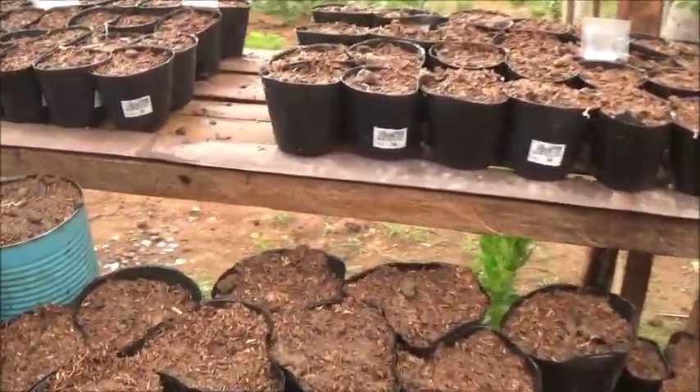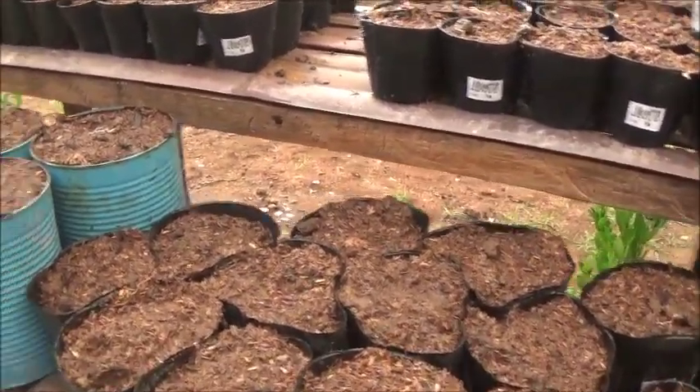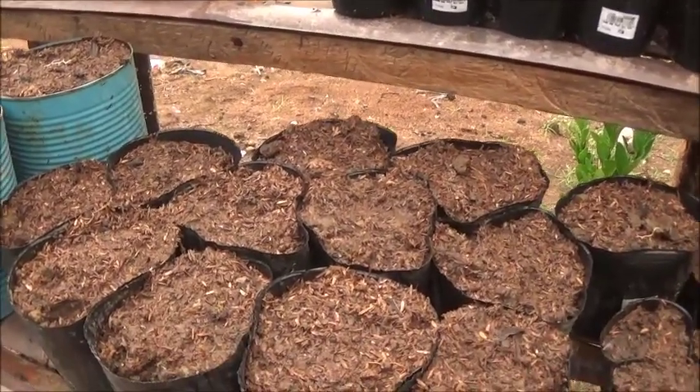Marvin did tell me that these large seeds that look like a small peach seed are indeed dwarf peach seeds. So we'll see how those come up.